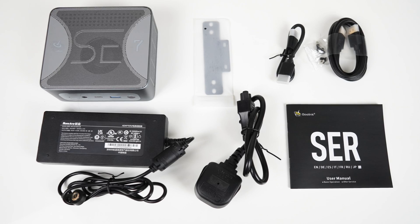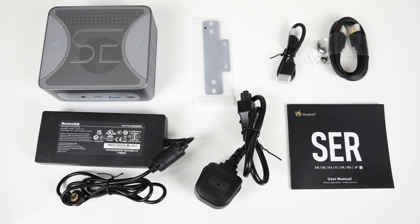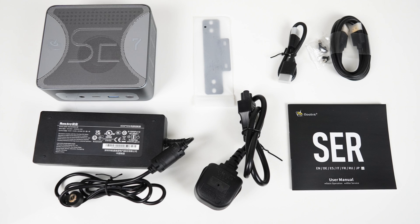In the box is a standard Beelink accessory kit: manual, 2 HDMI, 1 VESA mount, power supply, and screws.